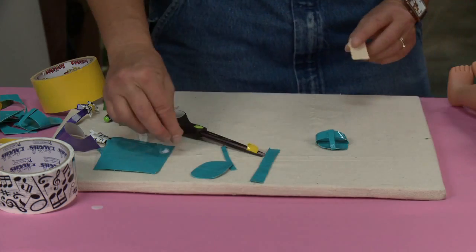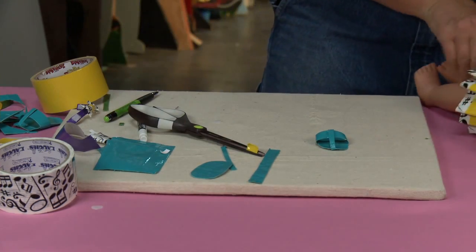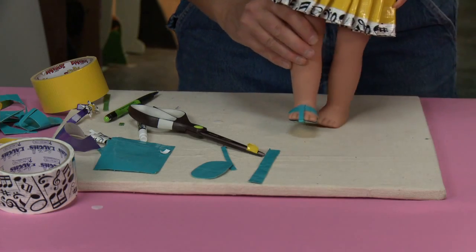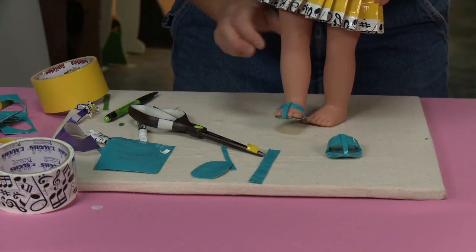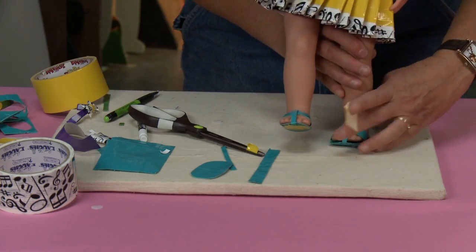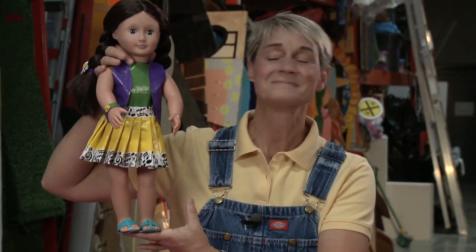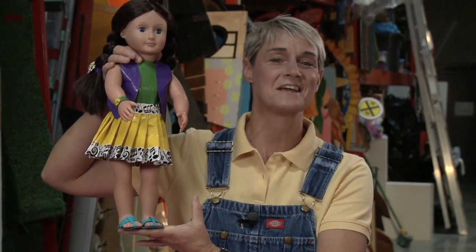Then you would repeat on the other foot so that you have one sandal and then the other sandal. And there she goes — Dolly is accessorized and ready to go!